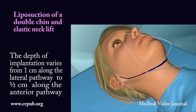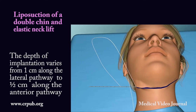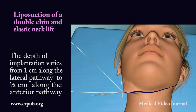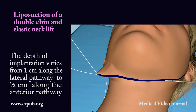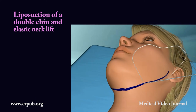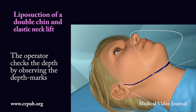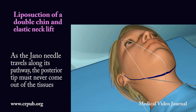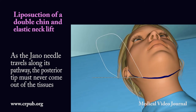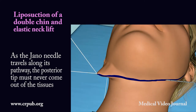The depth of implantation varies from 1 cm along the lateral pathway to ½ cm along the anterior pathway. The operator checks the depth by observing the depth marks. As the Jano needle travels along its pathway, the posterior tip must never come out of the tissues.